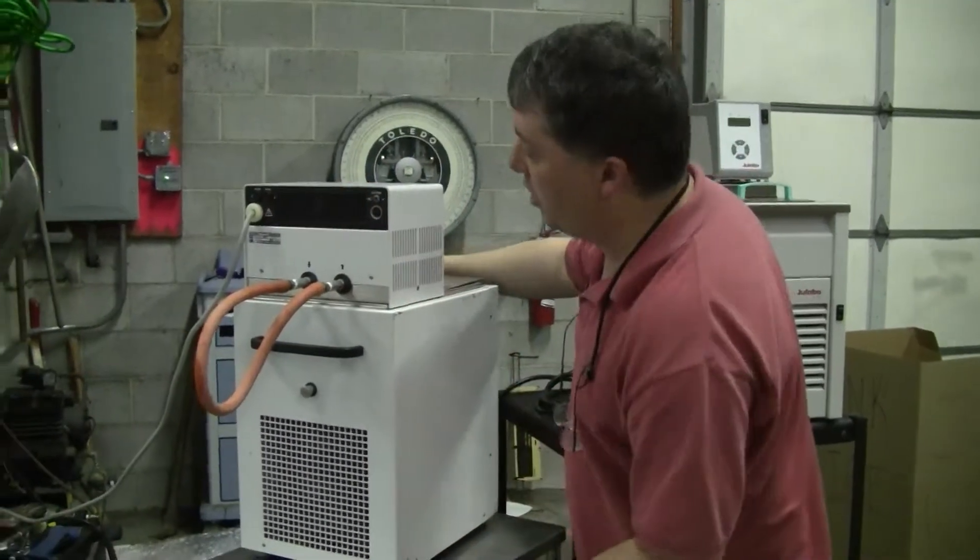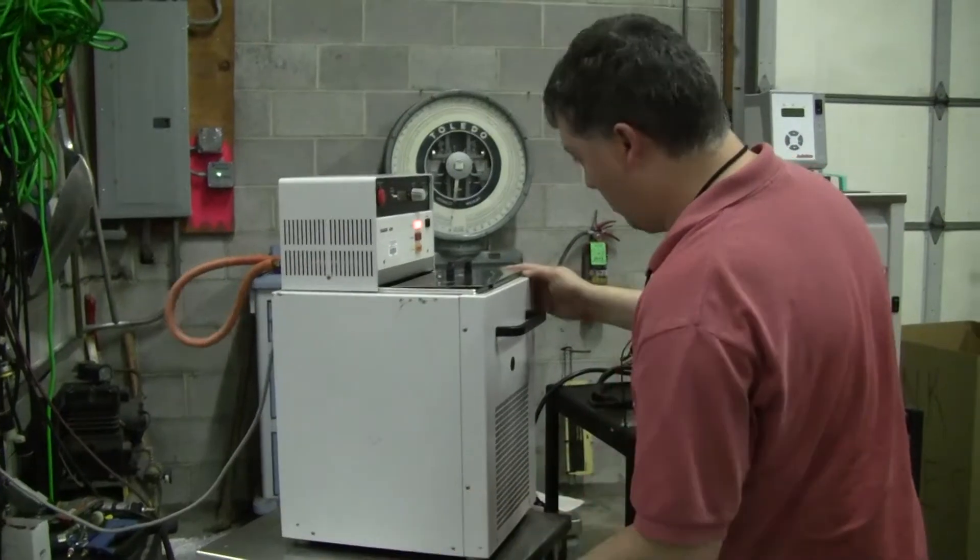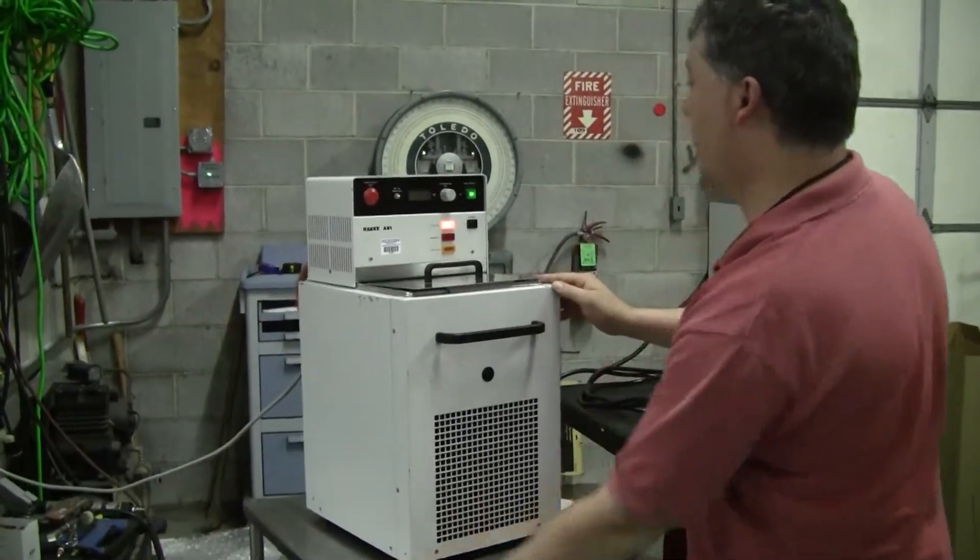There's always an override. When the fuse blows, you have to reset it.